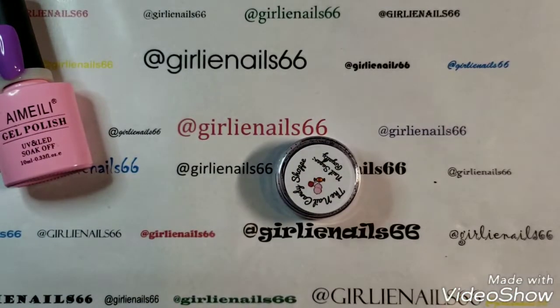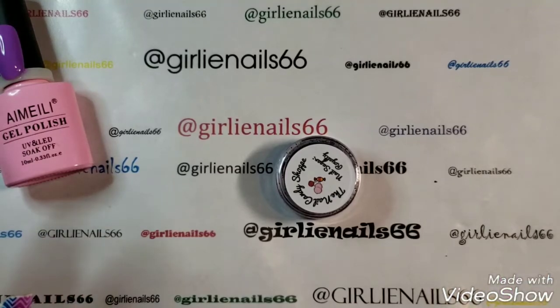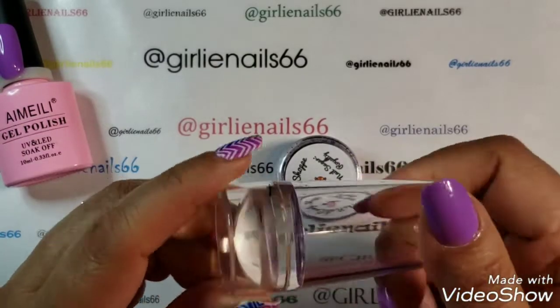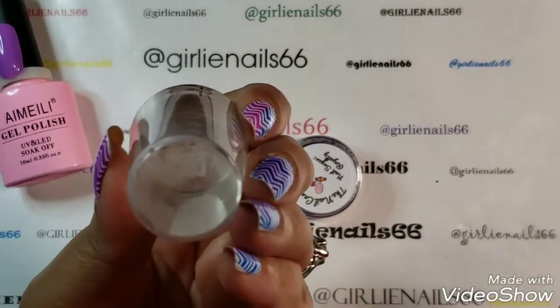I was on a Facebook group and I saw this lady — we were talking about glitters and she mentioned she had a way of applying glitter. I thought it was a great idea so I wanted to try it today. Basically, you apply your glitter using a stamper, so don't use a good one.